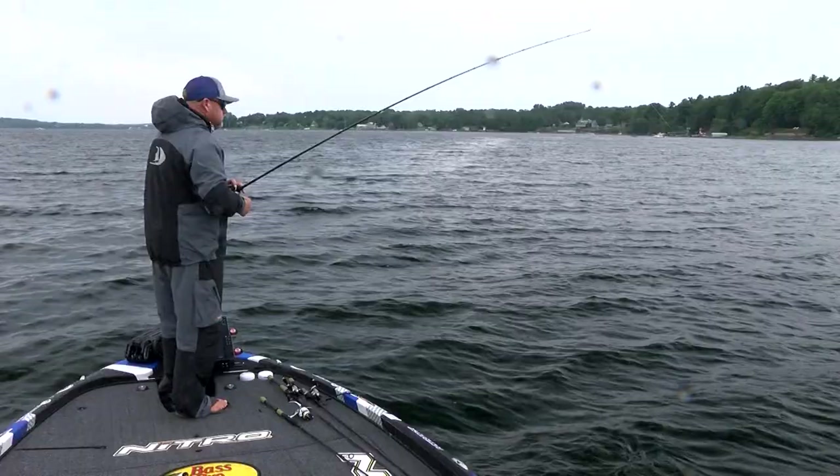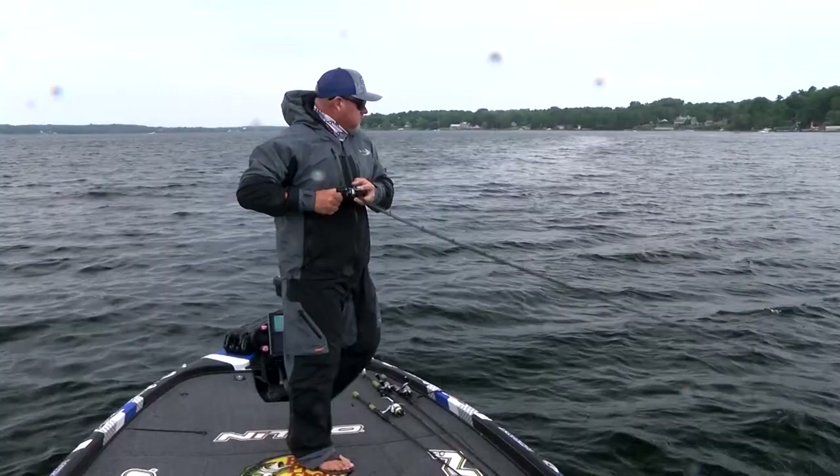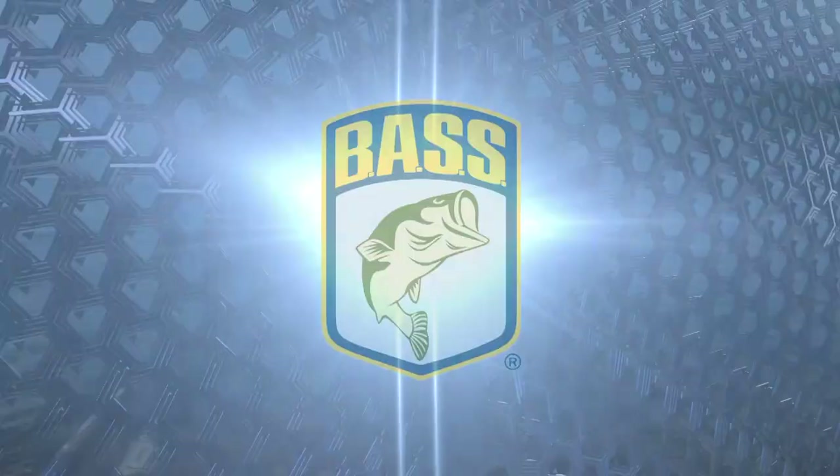I'll pair that with anywhere from 12 to 15 pound High Seas fluorocarbon and a high-speed reel — that setup is about perfect for me. You don't have to use as long a rod as I do if you're not comfortable; I'd say at least a 7-footer. I like the 7'4" — it's right in between. I get a great long cast and a lot of line pickup, which is crucial once you feel that little tick. Sometimes, depending on the time of season, they'll bite real light, so you really have to pay attention.